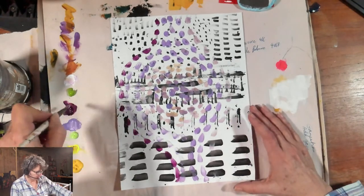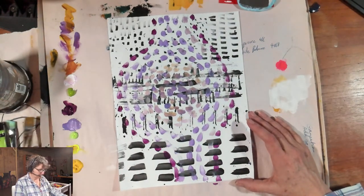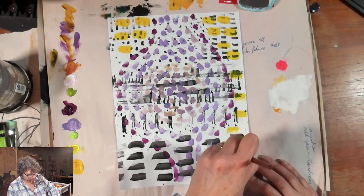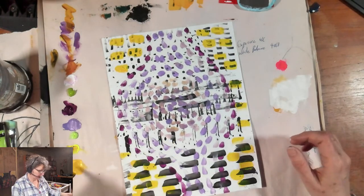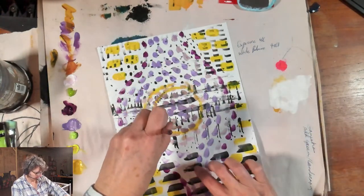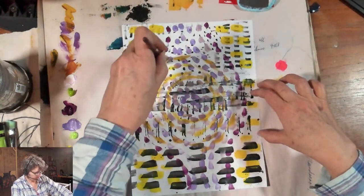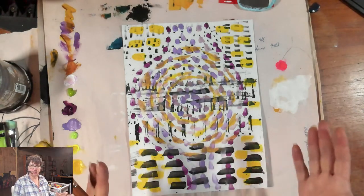Right now I'm using just one brush, but eventually I will change brushes just to get a different shape going. I might come in and get some big areas of yellow with a different brush. We can use this kind of mark making and painting to call in what we need more of — this is something I teach in my Color Coded Emotions class, which is coming up the first weekend in April. It's all about the connection between color and emotion.